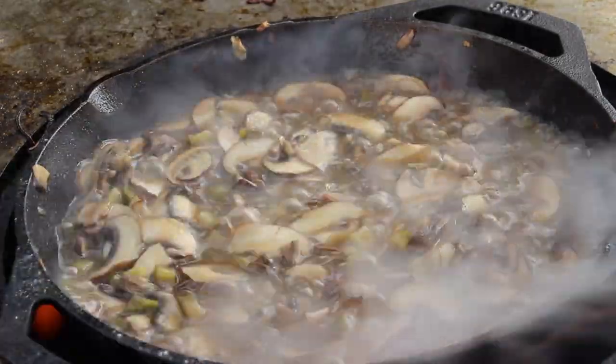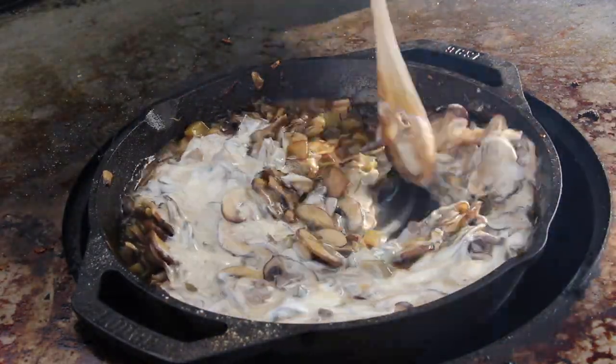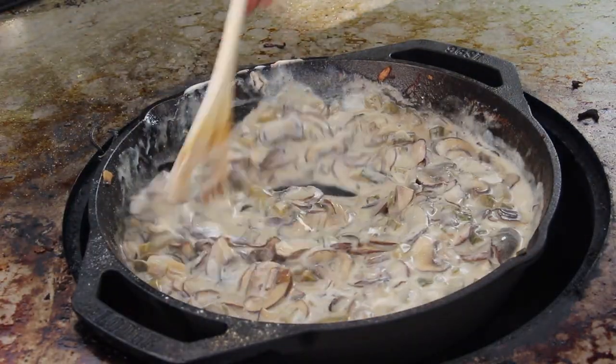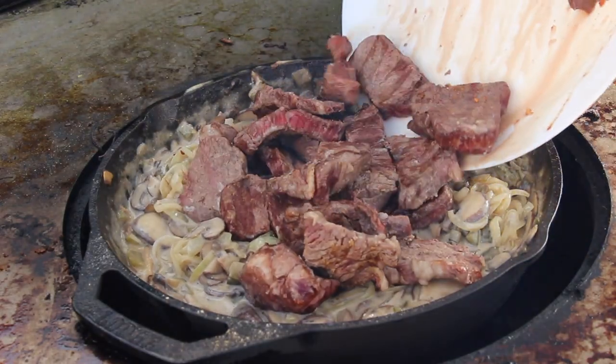After two or three minutes, add sour cream or heavy cream. Note that the vocabulary and translation of sour cream from German to English can sometimes be misleading. Now add back the onions and of course the beef.